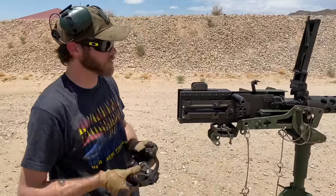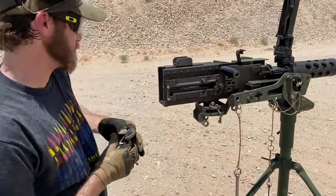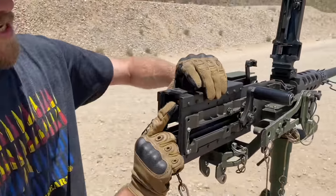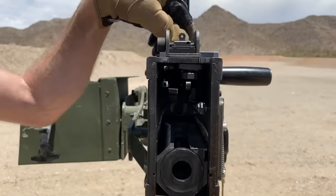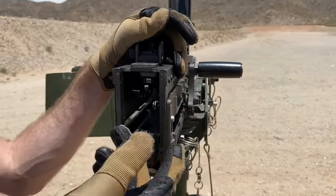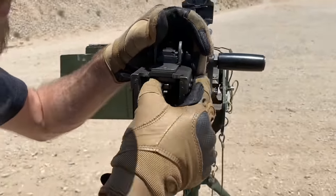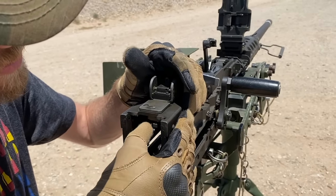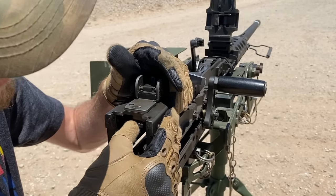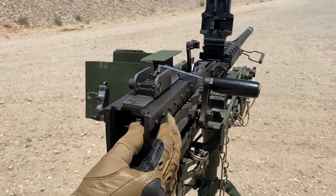Now all that's left is timing. To do that, we remove the back plate of the gun and set it to the side. We have a timing wheel in here. To start the timing, we turn it 15 positions clockwise. We count through all 15 clicks and that's our starting position.